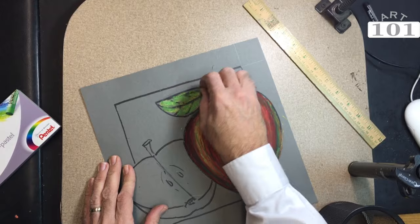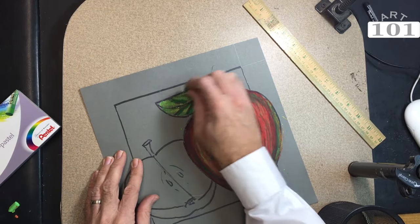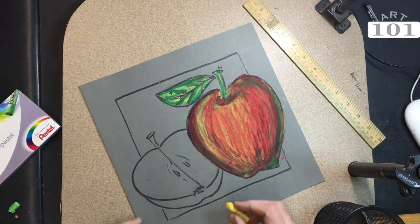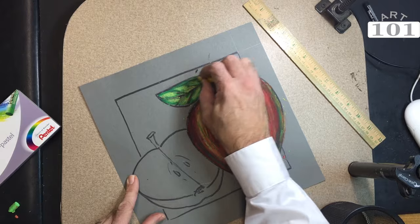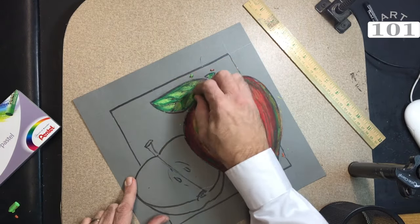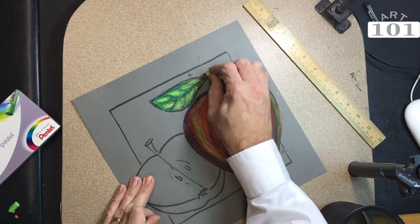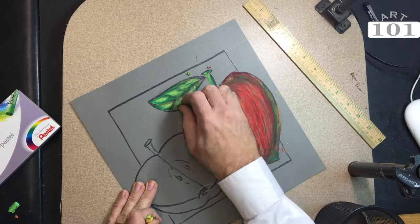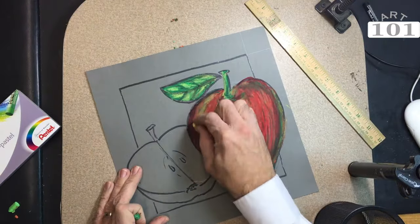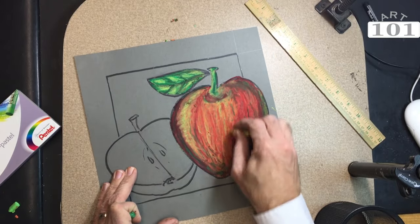Moving on to the leaf, we're again using yellow as our foundation, and then coming on with two different shades of green. This particular box of oil pastel has a lighter green and a darker green. We cover the yellow with the lighter green first, and then outline the veins and the outer perimeter of the leaf with the darker green. Then we come back and use the yellow to blend in, doing the same with the stem and creating a little bit of a shadowed look.